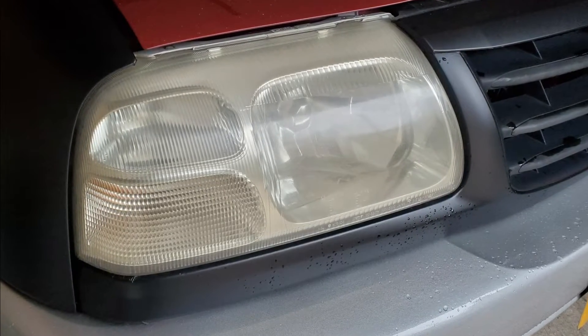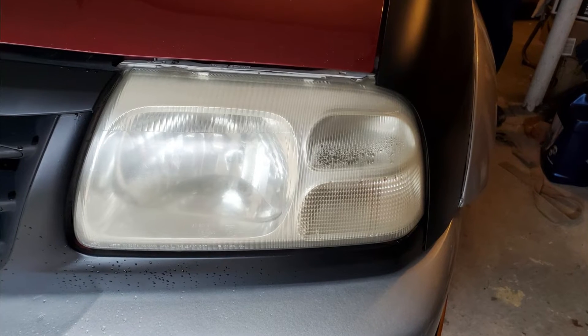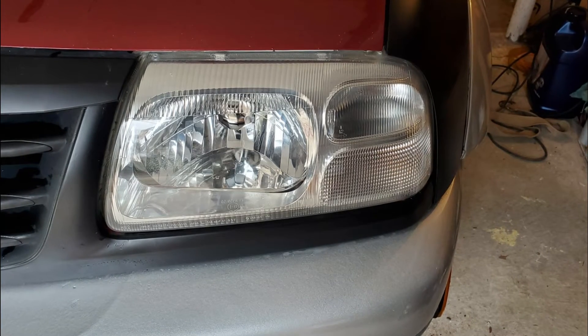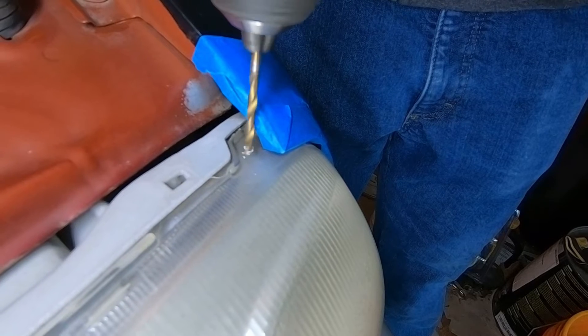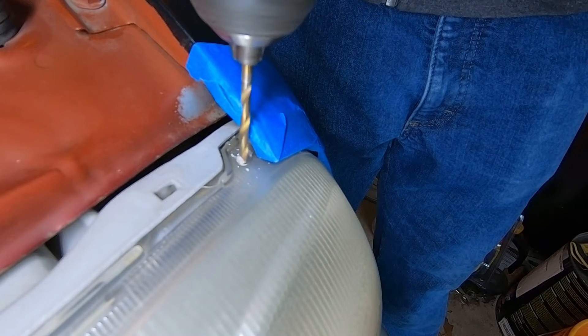Check out how these headlights look — they really came out great. I got a couple before and after shots; you can really see the difference. They came out really nice and clear, and I'm interested to hear back on how they work at night, because I'm sure Dave can see way better now.